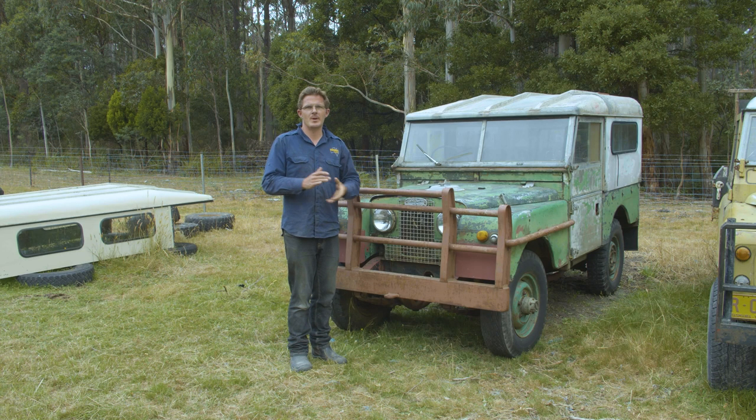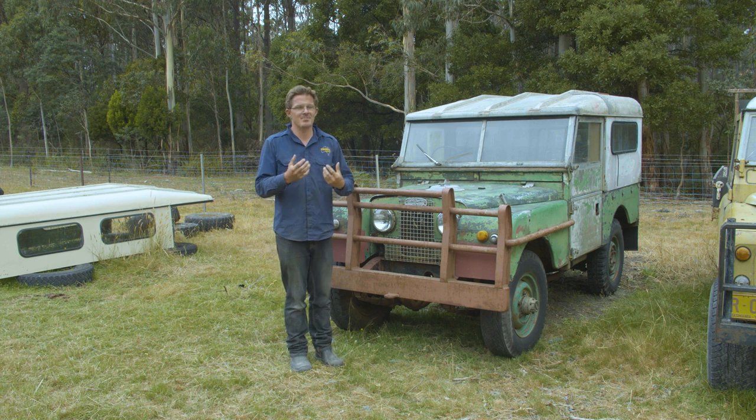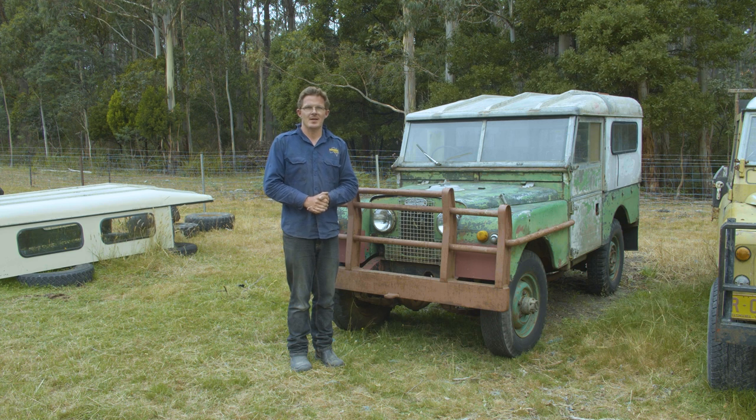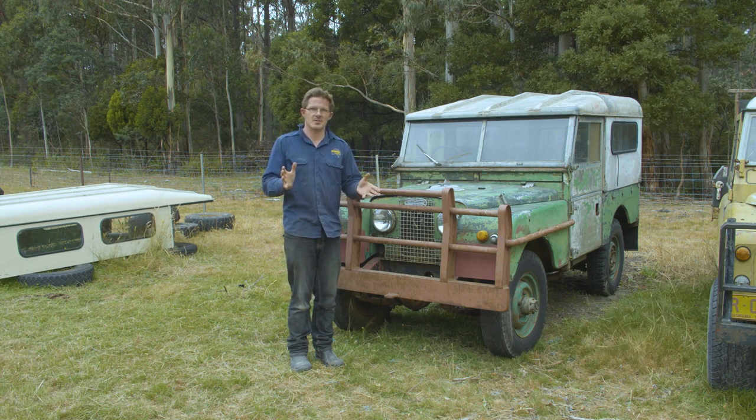The Series 1 Land Rover is really the genesis when it comes to any Land Rover collector or enthusiast. As many of you know, it only became the Series 1 because of its overall success, and in 1958 it got a bit of a revamp and became the Series 2. Nowadays, the Series 1 Land Rover is becoming incredibly desirable amongst collectors and enthusiasts, and the overall price of these vehicles has skyrocketed.